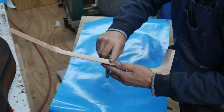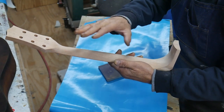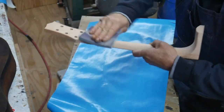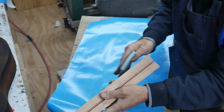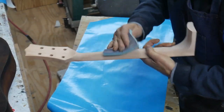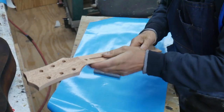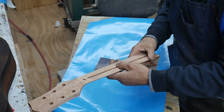I'm just going to leave this natural — I'm not going to stain it anything. When I put the oil on it, it'll darken it up a little bit. All I want to do is sand it and make sure everything is smooth, the heel and everything. I want to go up to about a thousand grit and make sure it's really smooth, and then we're going to glue the neck on.